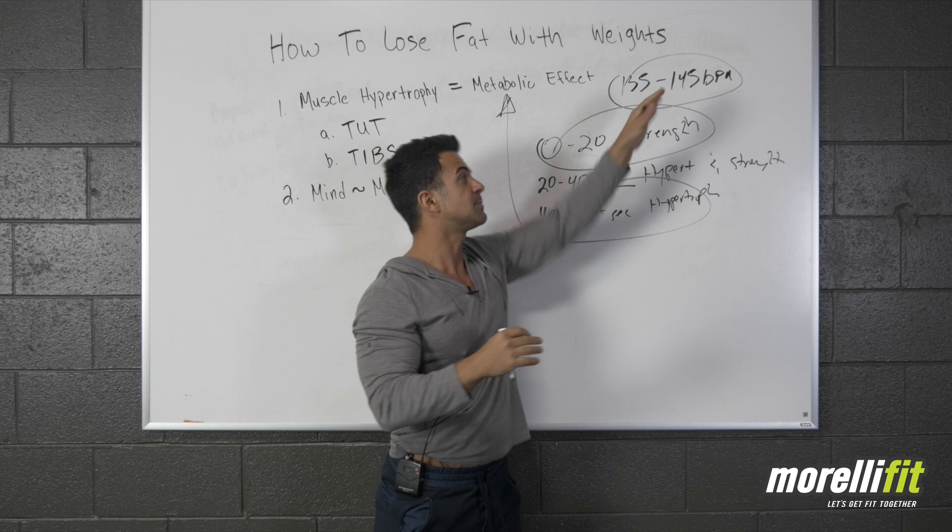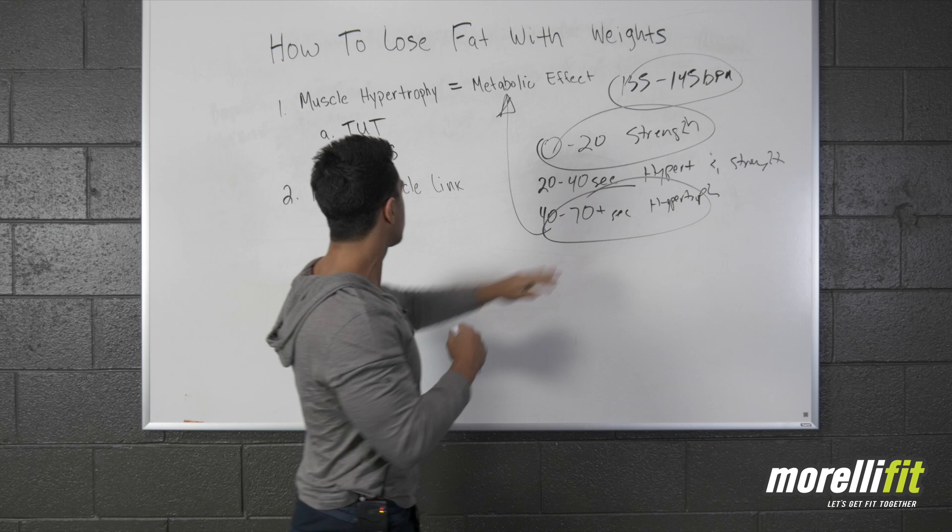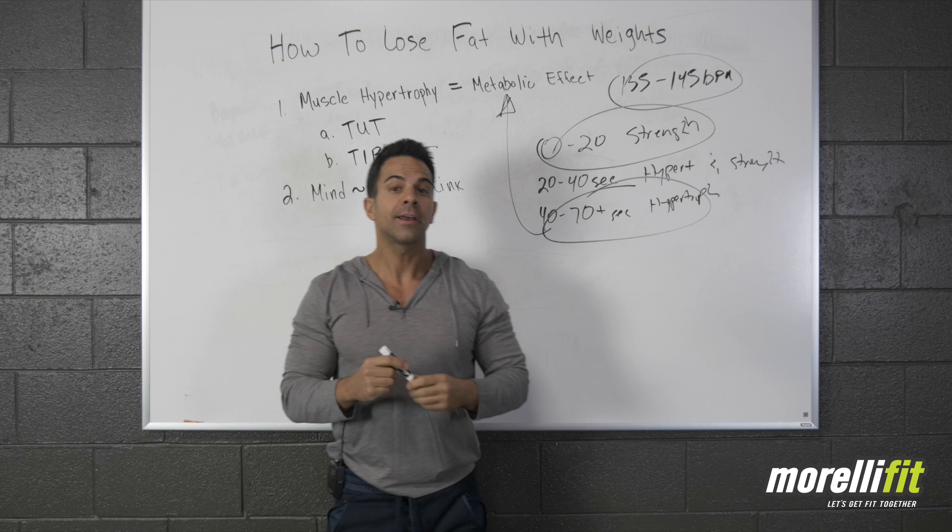Your heart rate increases, and 135 to 145 beats per minute is the sweet spot — not saying you can't go above that. This is where you want to be in order to burn fat faster and put on lean mass for long-term success. After this, we've got to consider TIBS — time in between sets.